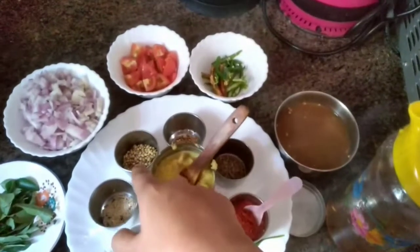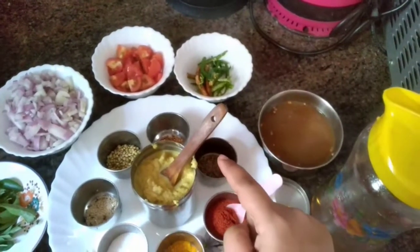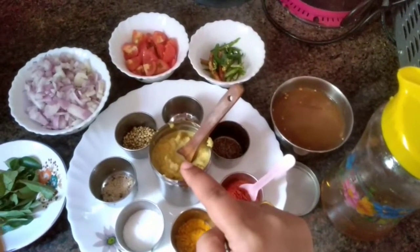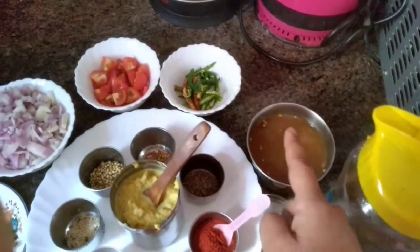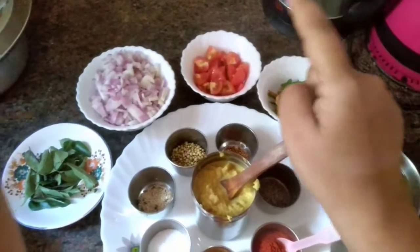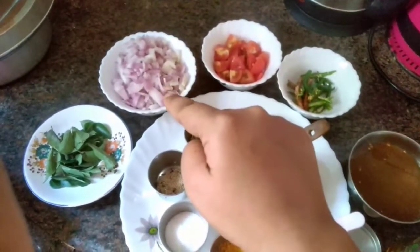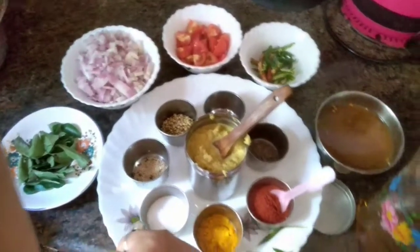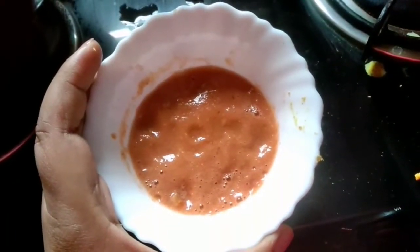We also need coriander seeds, fenugreek seeds, cumin seeds, chili powder, ginger garlic paste, oil to fry, tamarind pulp, sliced green chilies, chopped tomatoes, small chopped onions, and curry leaves. So let's get started.